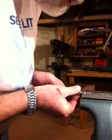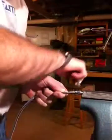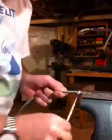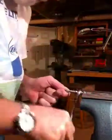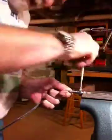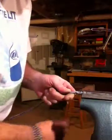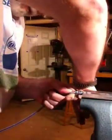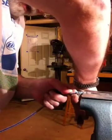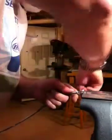We'll push the threaded keeper onto it, and once it starts threading we'll use our wrench while we're pushing to tighten it up. Tightening this up compresses the brass collar against the tubing and the outside of the steel connector. Once we get that turned on to within a 32nd of an inch of center, it will be solid.